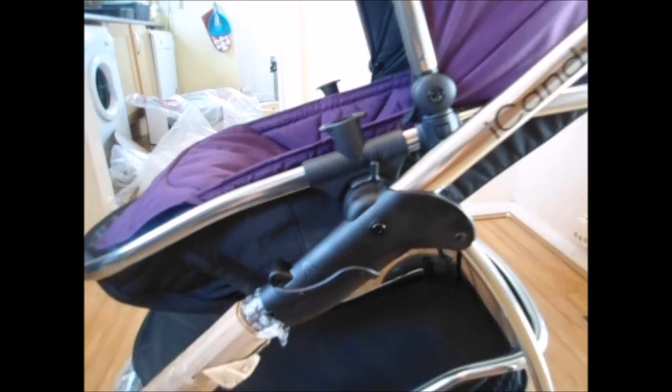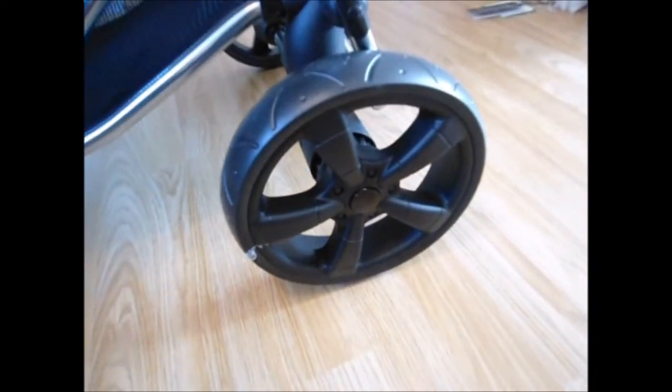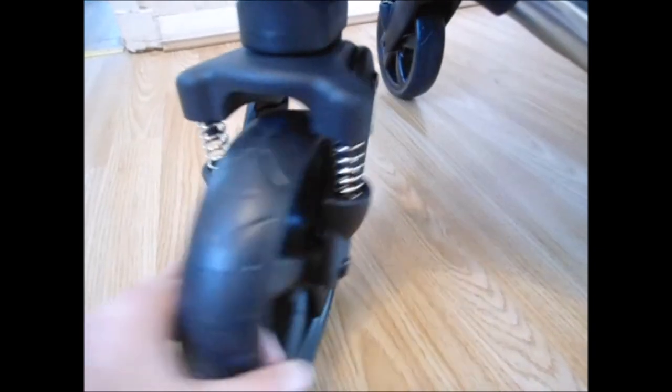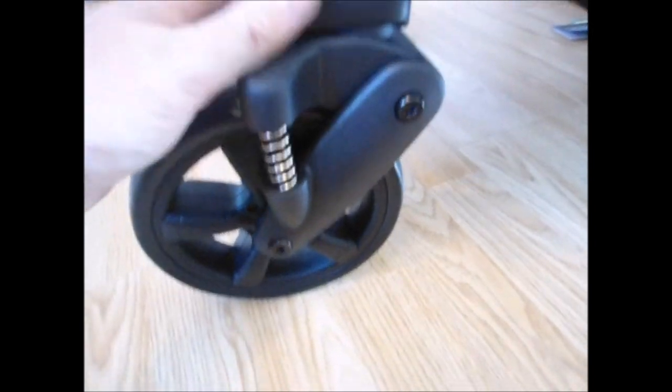The wheels are lovely and new. I did read in some reviews that it's more of an urban pram because of the front wheels — apparently you can get leaves clogged in them. But they fully rotate all the way around, or you can lock them — not sure how to lock them at the moment, but there will be a way.